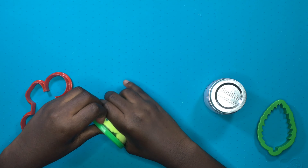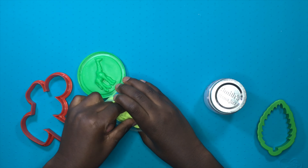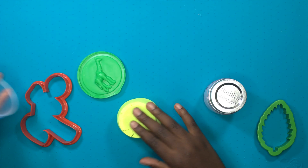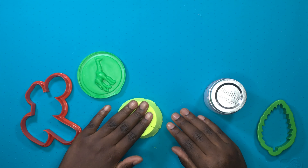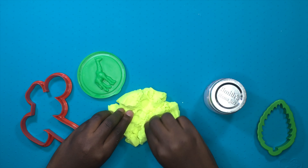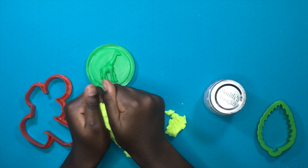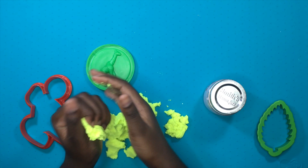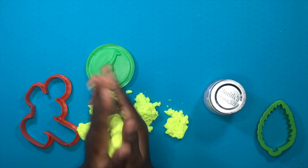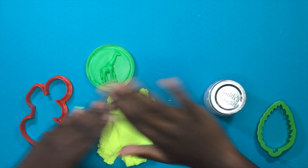So this has a giraffe print on it, so you can mold it in there. It's super messy, but not as messy as real sand. Kinetic sand feels good on your hands and stuff - it's super messy but it's really easy to mold.